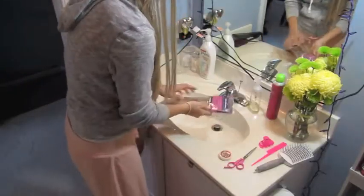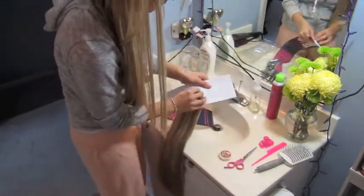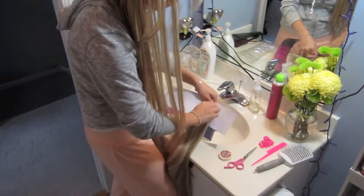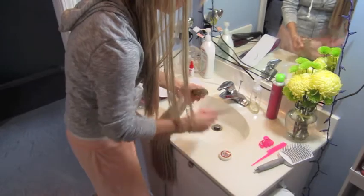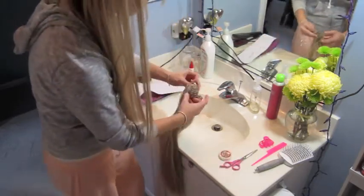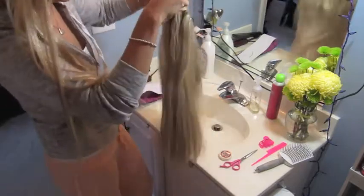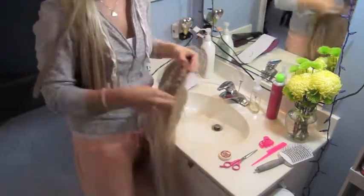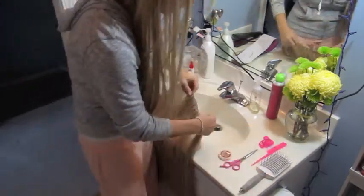I'm going to go ahead and unpackage the hand-tied hair extensions. This is about a 170-gram set and, like I said, one big long piece. I'm just cutting the little tie off so I can unroll it. This is not double wefted — so it's just one long, single wefted, very thin actual weft.